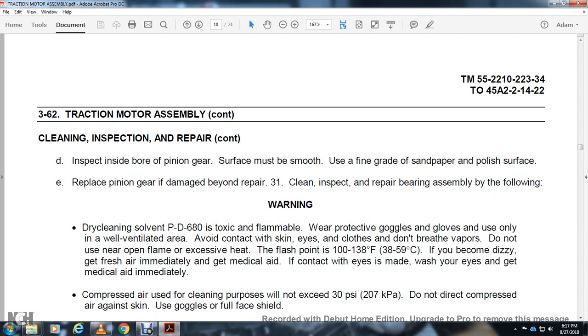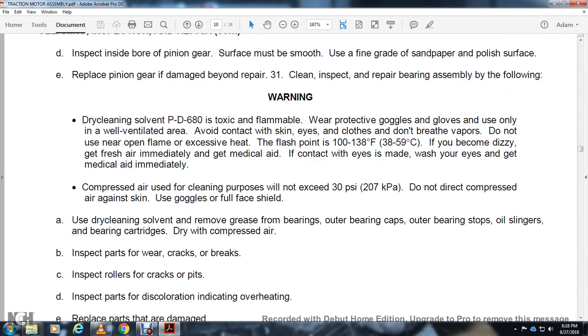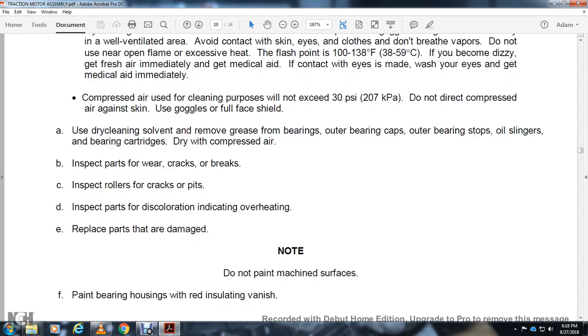Clean, inspect, and repair bearing assembly. Warning — dry cleaning solvent PD-680 is toxic and flammable. Wear protective goggles and gloves. Use only in a well-ventilated area. Avoid contact with skin and eyes. Do not breathe vapors. Do not use near open flame. Flash point 100–138 degrees Fahrenheit. If dizzy, get fresh air immediately and medical aid. If eye contact is made, wash eyes and get medical aid immediately. Use compressed air at 30 PSI with full face shield. Use dry cleaning solvent to remove grease from bearings, outer bearing caps, oil slingers, and bearing cartridges. Dry with compressed air. Inspect for wear, cracks, breaks, and roller cracks or pits. Inspect for discoloration indicating overheating. Replace damaged parts.